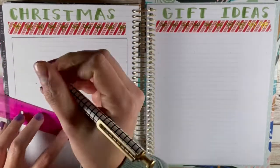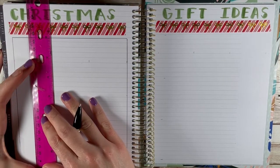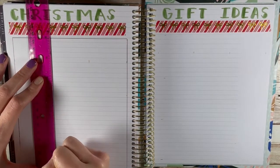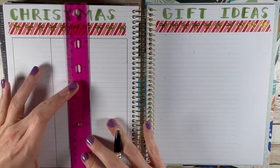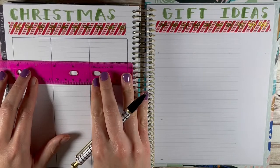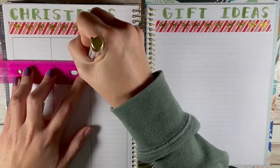I thought it would be fun to share with you all. I already labeled Christmas gift ideas and put that cute Simply Gilded peppermint-type washi, and then I was like, oh, I should film this. So that's why I kind of jumped.